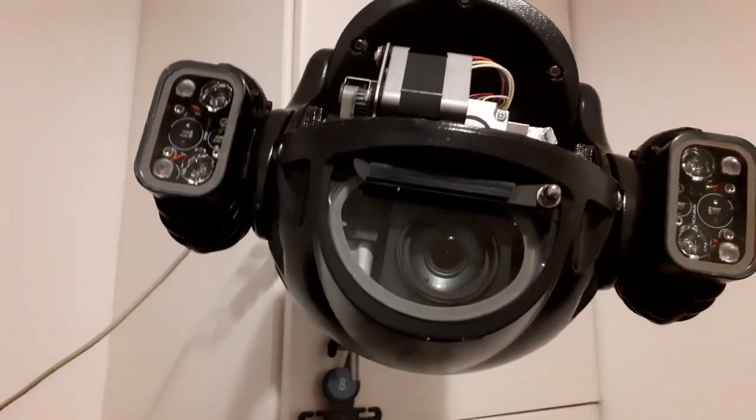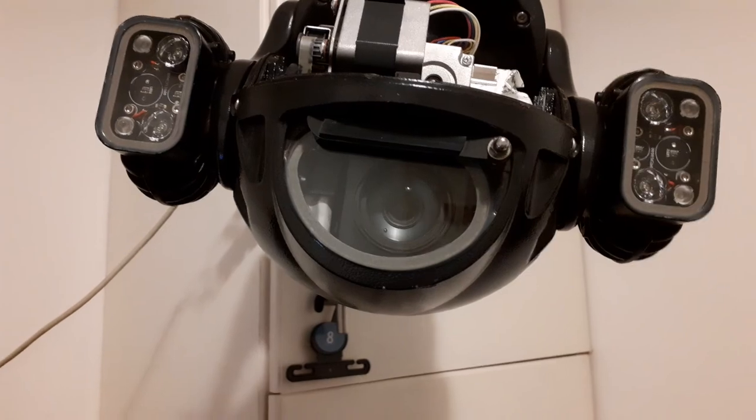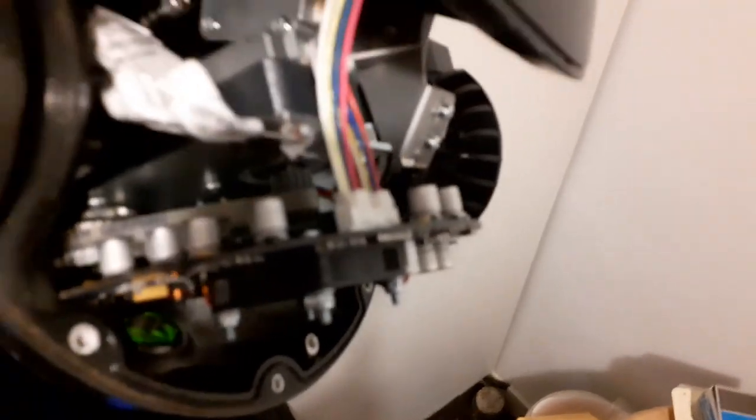What's going on, guys? Joe Hayes here. Today we are going to be looking at the inside of a Revvision X series camera. This one has a nifty little wiper on it. The wiper motor is there — you need a light here. There is a wiper motor, and the little belt there.